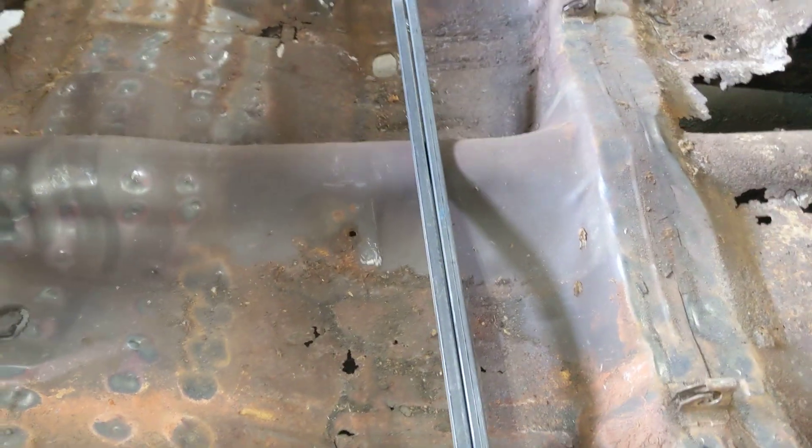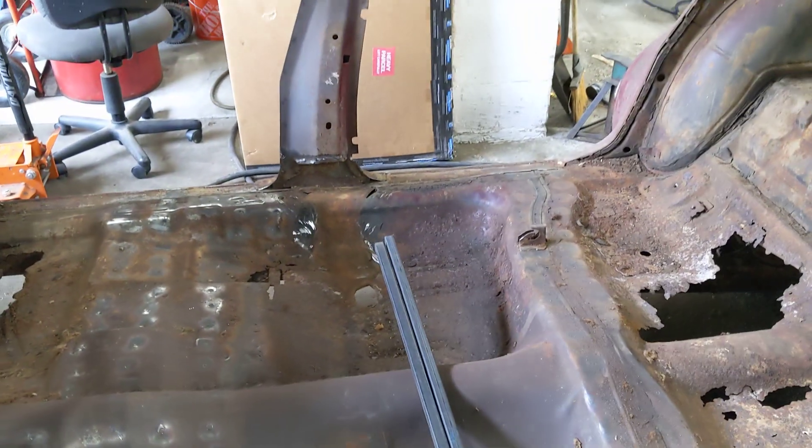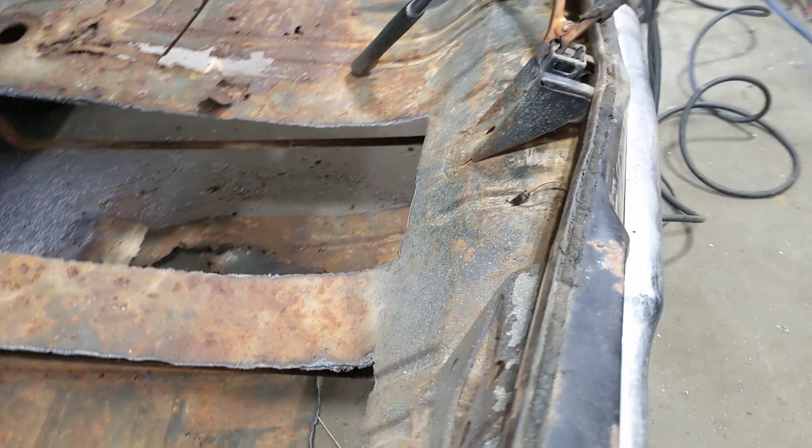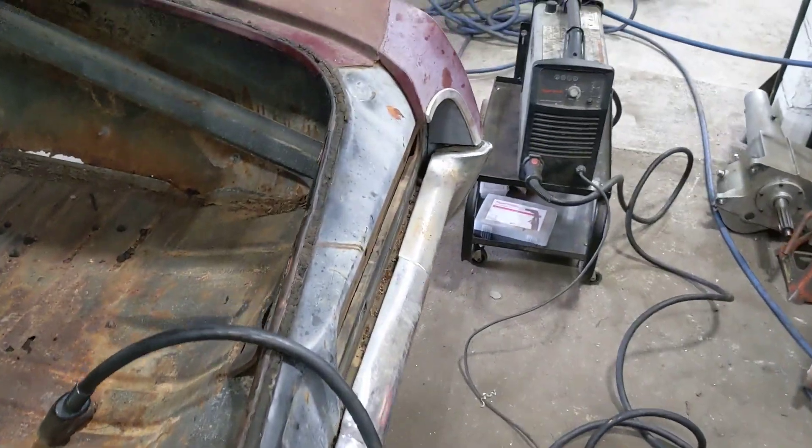We're also going to use these here and run a cross beam across between the two, to keep them from moving towards the center of the car when we start cutting the floors out. I have been using this plasma cutter over here to do some work on the trunk.